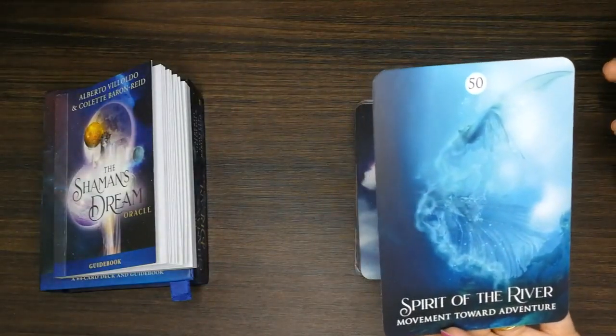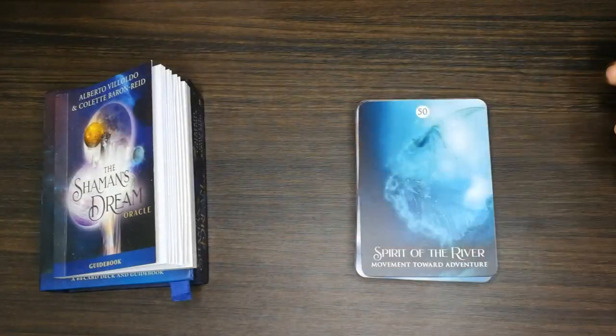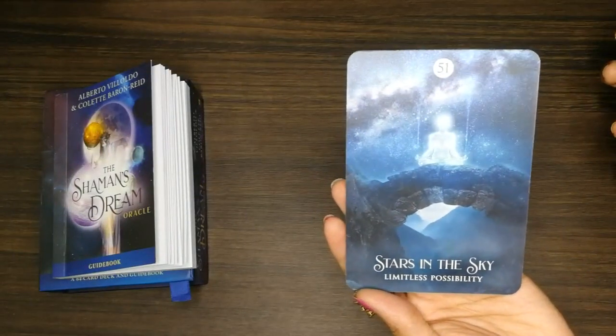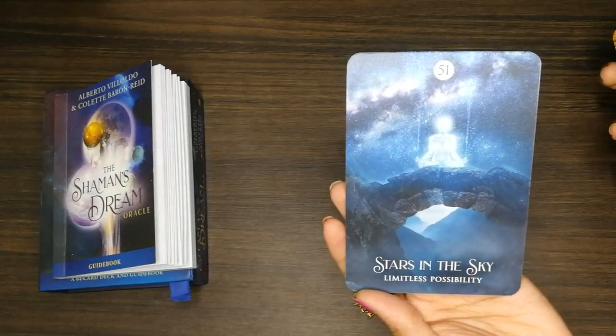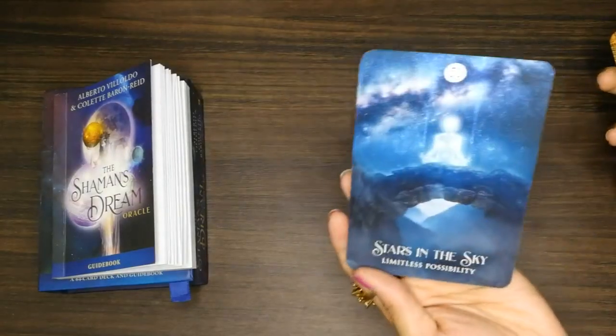'Spirit of the River.' 'Stars in the Sky: Limitless Possibility' — look at that person doing meditation, look at the stars, so beautiful! This is a beautiful card.